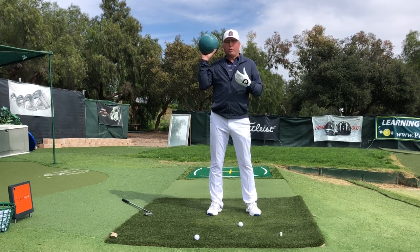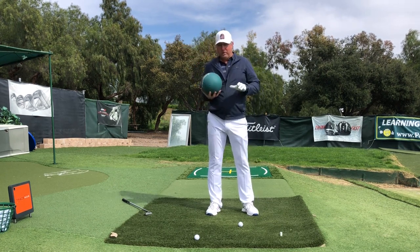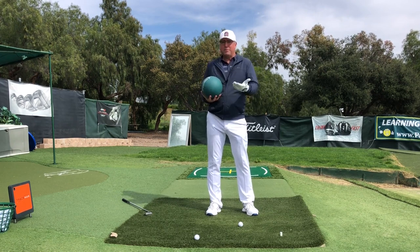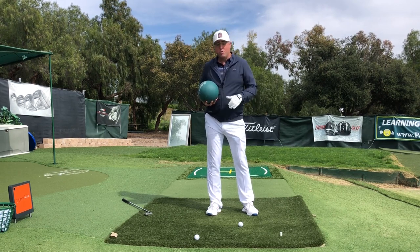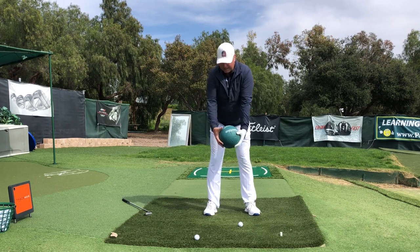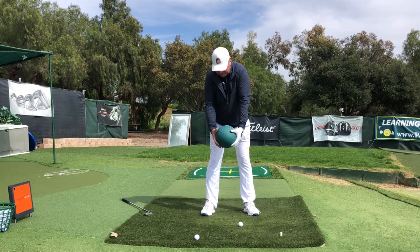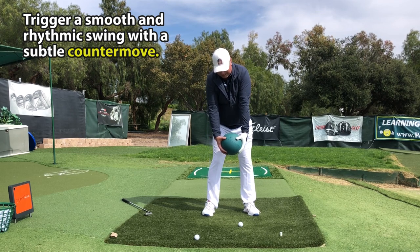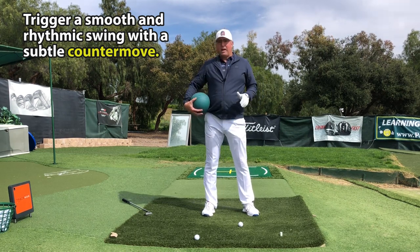The first tip for a smooth takeaway is to make a counter move. It's old-school, but there's a lot of merit to it because it enables you to overcome inertia and go right into your takeaway smoothly. I call this my 'hand move.' At address, I'm going to kick my right knee in and allow my left hip to make a little bit of a bump.